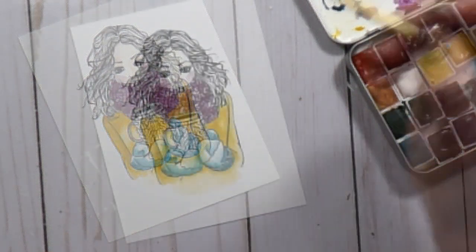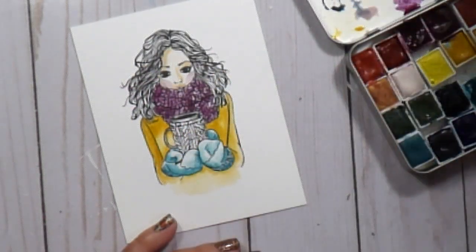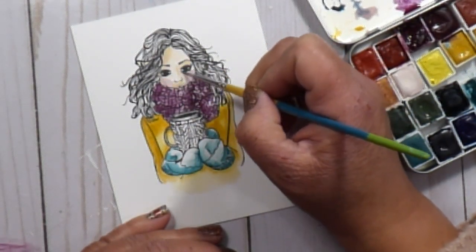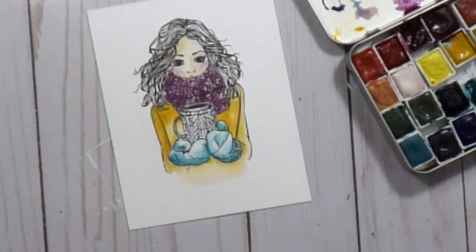I went in on the sweater with a really beautiful mustard color — this whole image is just screaming fall to me with the colors I used. Her face was dry again and I felt it was very light, so I wanted to come in and deepen some of those shadows.